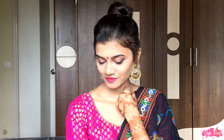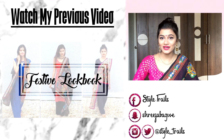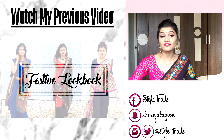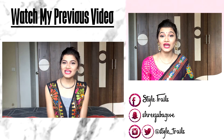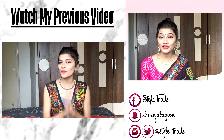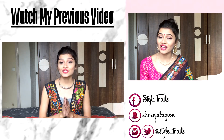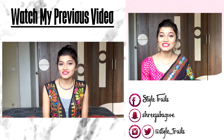And this is what my final look looks like. So this is it for today's video — I hope you guys enjoyed this video. If you like it, give it a thumbs up and subscribe to my channel. If you haven't watched my previous video where I showed you how to fuse your ethnic wear with a stunning diva look this Navratri, please go watch it. I'll see you guys next week!